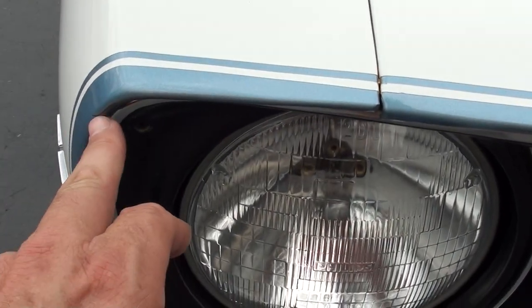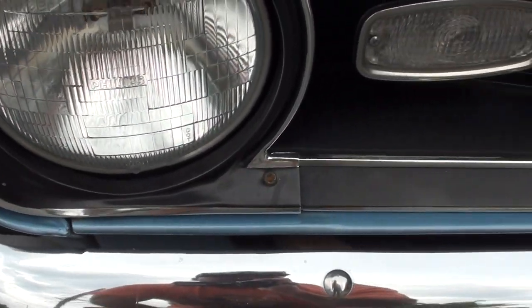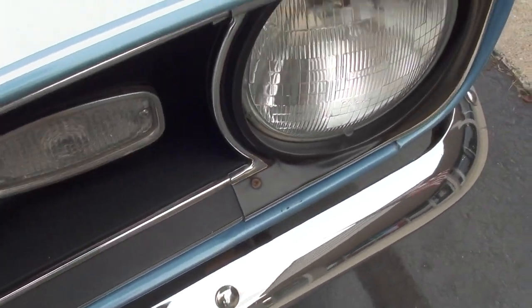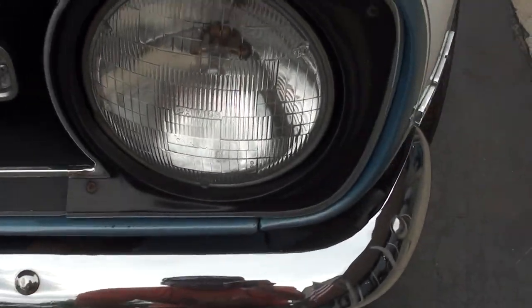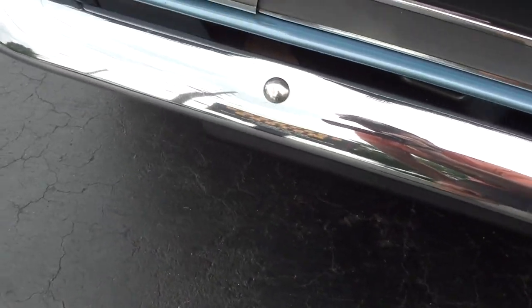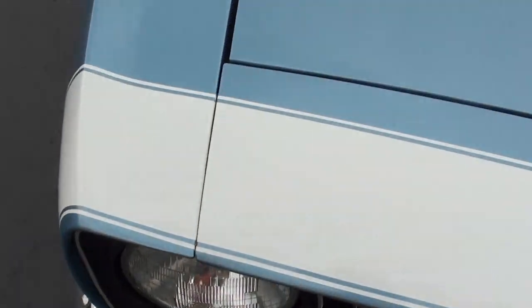Just a nice clean Camaro. You can nitpick some of the paint and trim — I noticed a couple little touch-up marks. Factory Grotto Blue — this is the original color. It's also got the blue deluxe interior in it. Front spoiler, but does not have the rear spoiler.